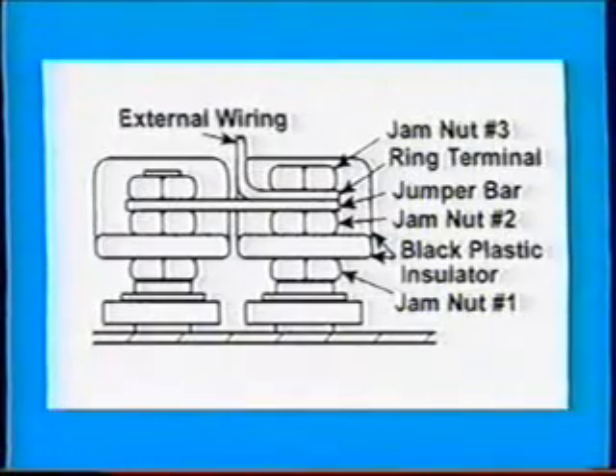The 06E terminal posts are made up of several components. Jam nut 1 locks the terminal post in the terminal plate. Jam nut 2 secures the black plastic insulator. Jam nut 3 secures the jumper bar and the external wiring.